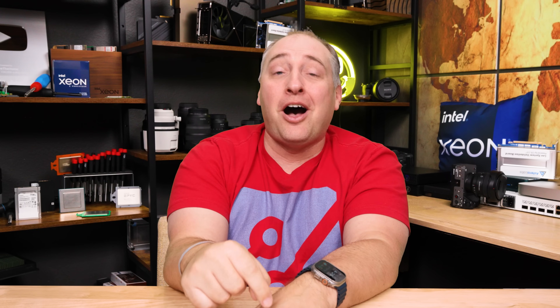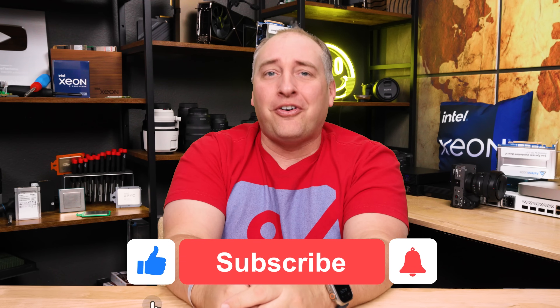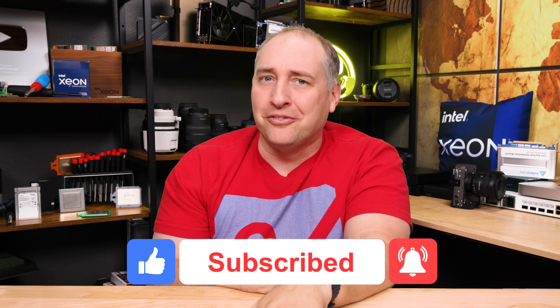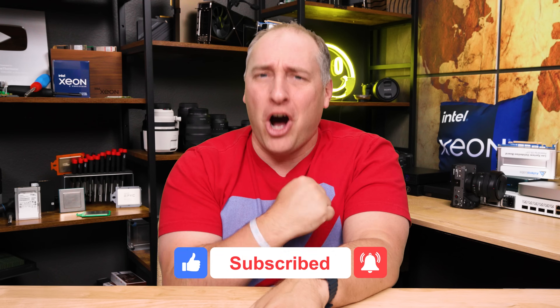We covered a ton of ground in this one. If you did like it, give me parenting advice down in the comments, and why don't you share this with your friends? Give it a like, click subscribe, and turn on notifications so you can see whenever we come out with great new videos. As always, thanks for watching — have an awesome day.